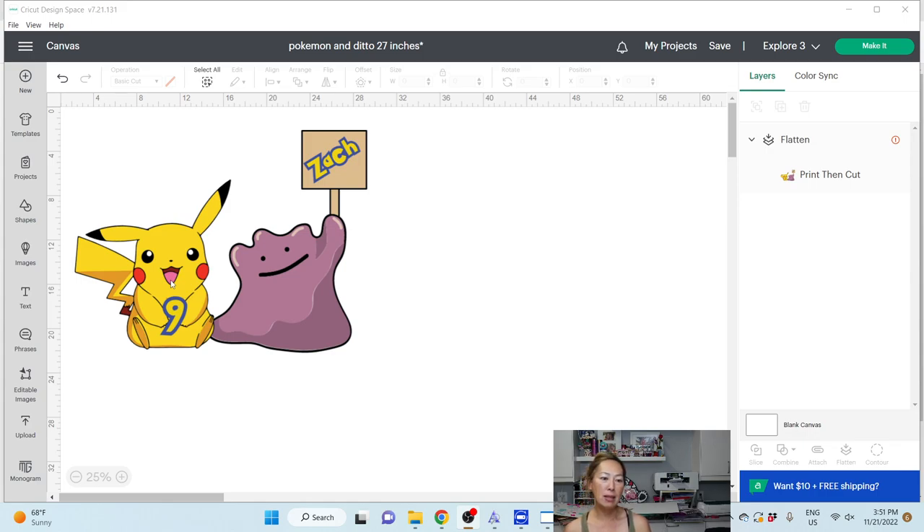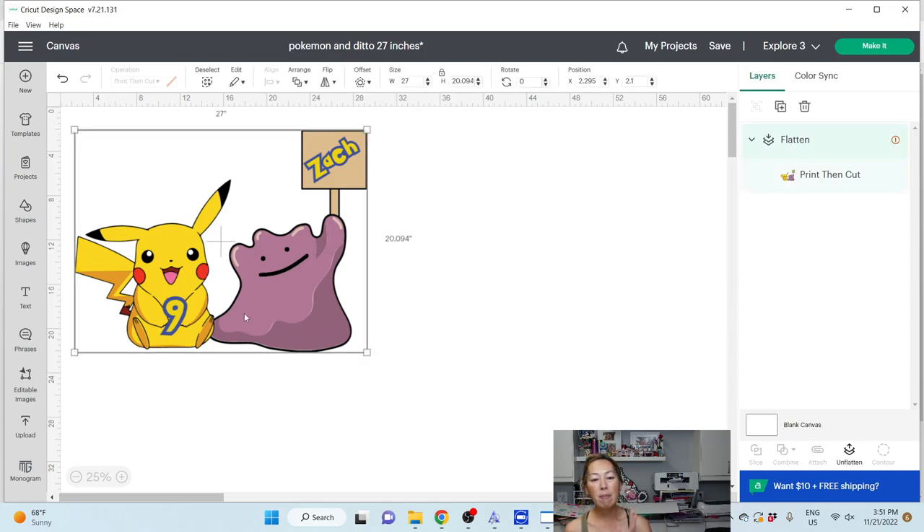So when you have something like this and you don't want to make the deliberate slicing — like making it so that the ear is separate from the face intentionally — the other option is to add more elements and still make it big. In this case, we're going to combine two characters to make this 27 inches, close to 30 inches — so it's still really, really big.